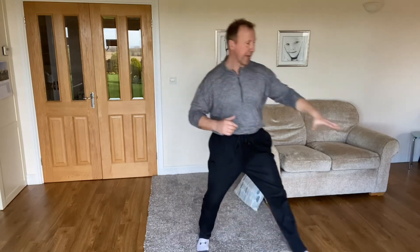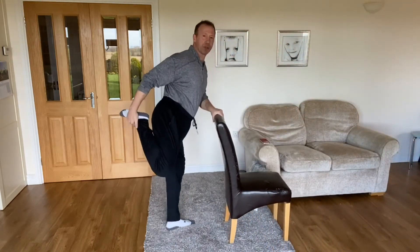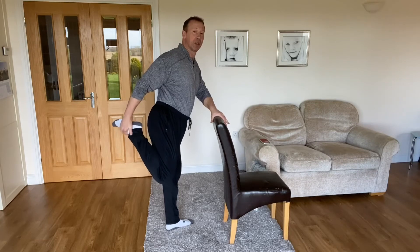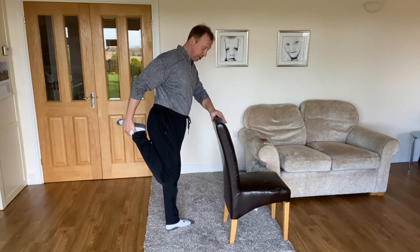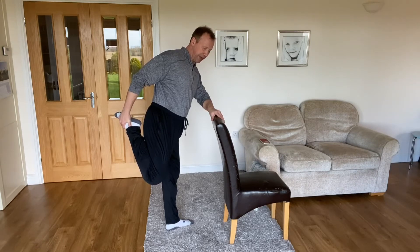For the first stretch, grab your chair. Take the standing quadricep stretch — pull the ankle in, other leg slightly bent. Follow along with me, 30 seconds on each side. Remember to keep breathing, get your chin down, and you can bring that knee a bit further back to increase the stretch. Hold that, stretching the quadricep and hip flexor, a few more seconds, then we're going to change sides.